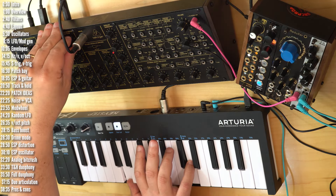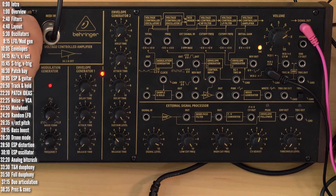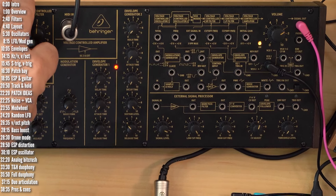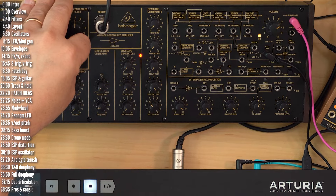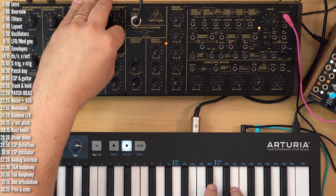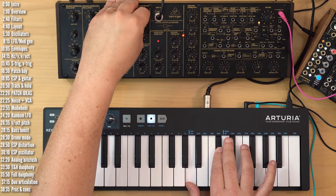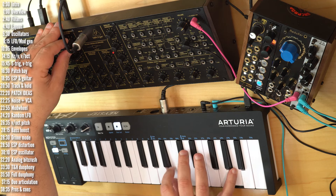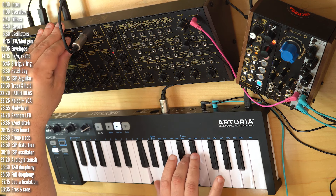This is K2 from Behringer, a clone of Korg's MS-20, an analog, dual oscillator, dual filter, semi-modular synth. In this video I'll take a look at K2, explain its patch bay, and also explore a whole bunch of patch ideas and tricks which are relevant for the MS-20 as well. I'll also look at what makes it different, for better and worse, compared to other similar synths in Behringer's lineup, or any other synth for that matter.